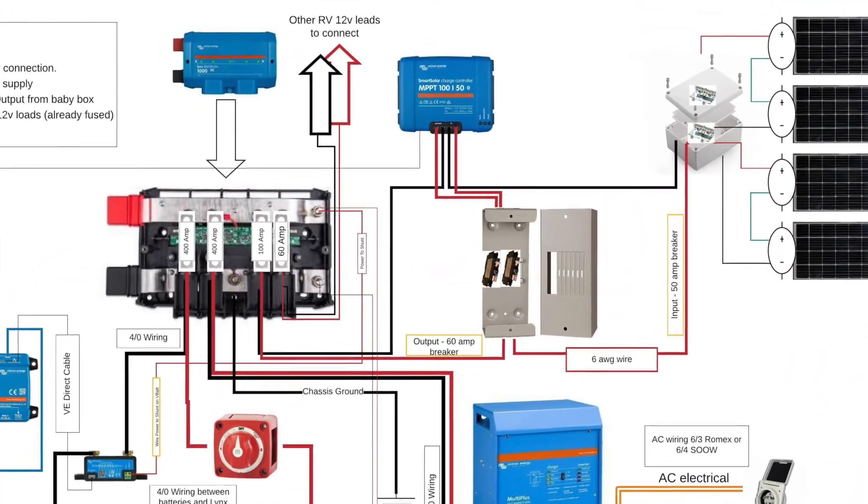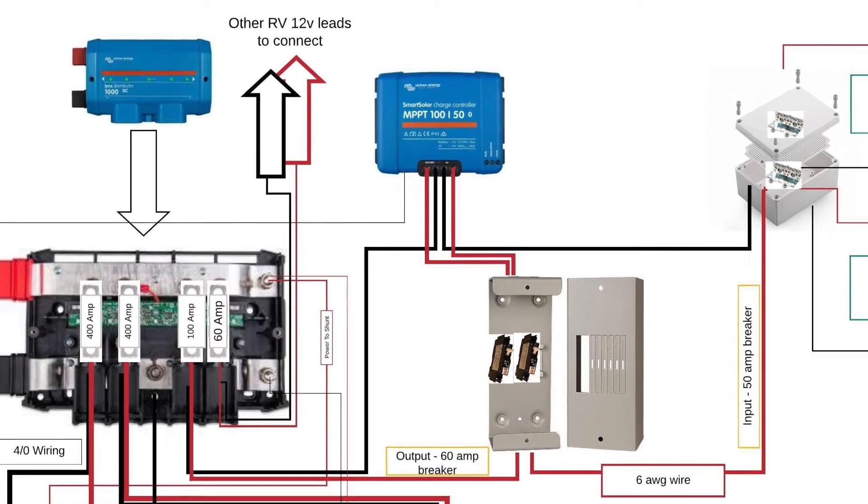There are two types of charge controllers. There's PWM — Pulse Width Modulation — which is the cheaper controller. You'll see it on any of the ground-mount kits they sell. For most people with a small system, a PWM is okay, but if you're building any kind of system that's going on your roof, then you want an MPPT.